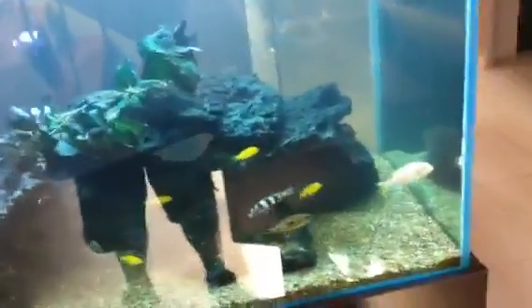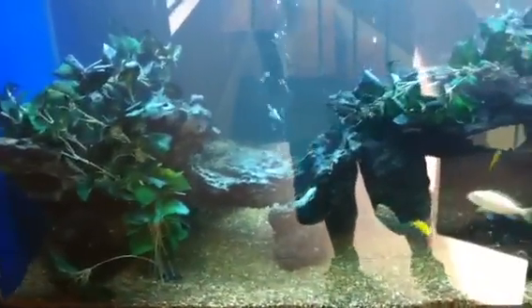Now with this aquarium here, we've just had a bit of a problem with the water being constantly cloudy. It's a cichlid tank that's been running for about five years, and it's always been beautiful and clear with healthy, happy fish. Then all of a sudden, there was significant fish loss, and the water has been pretty much cloudy ever since.